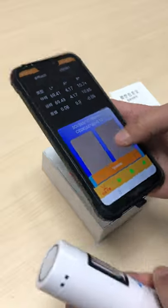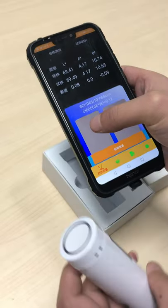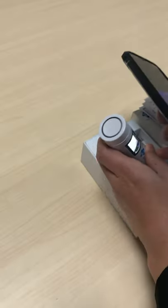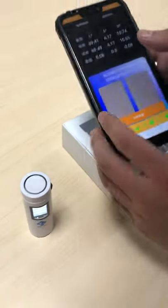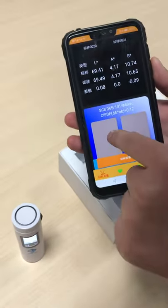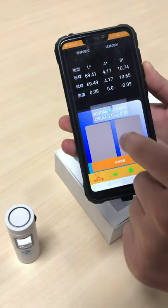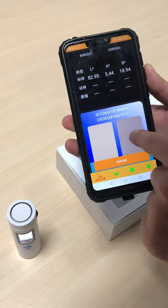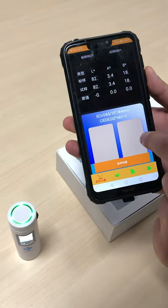Connect success. Press sample, press standard. Touch the standard to measure the standard, and attach the sample to measure the sample.